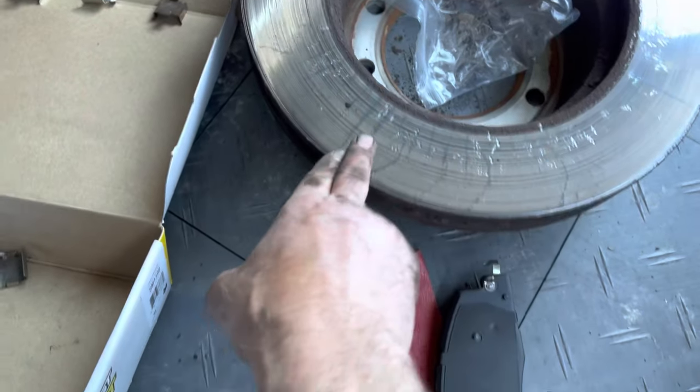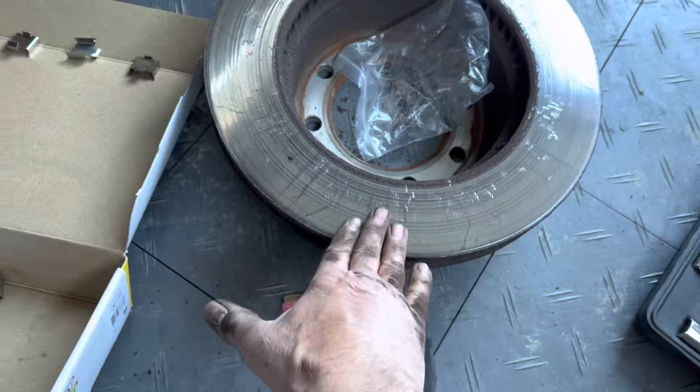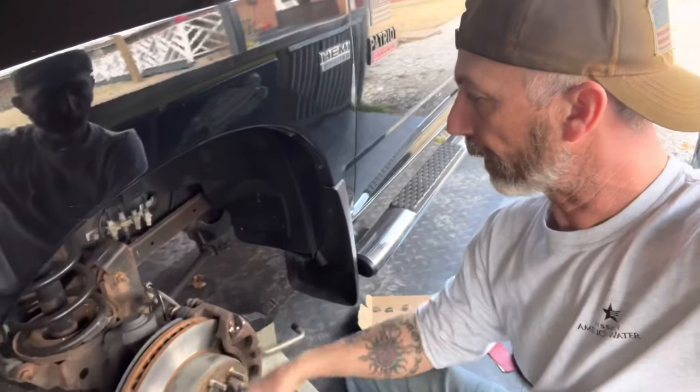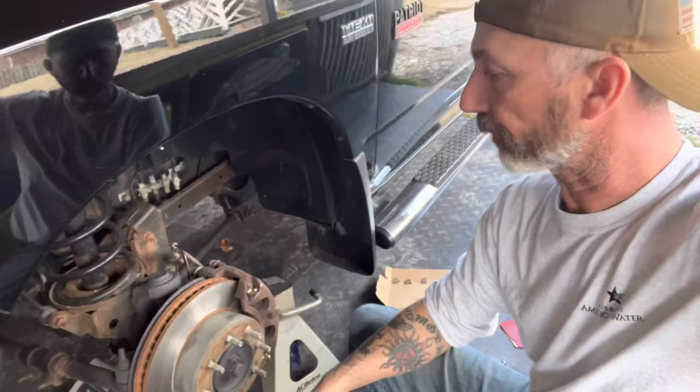Whenever you change your brakes, if your rotors look like this without the grooves — it needs to be turned, because it's shiny and burnt. I'm going to get some paint back in there and get it all done up real nice, and hopefully that keeps a lot of the rust and stuff off there.